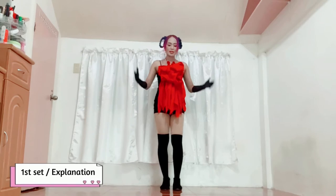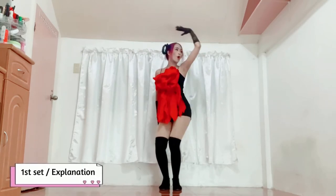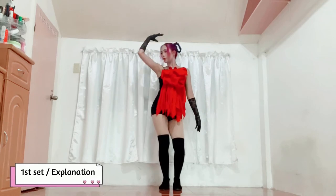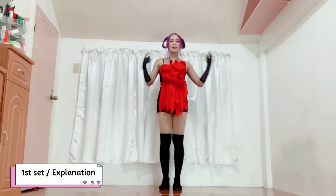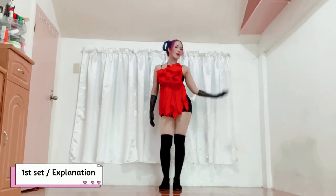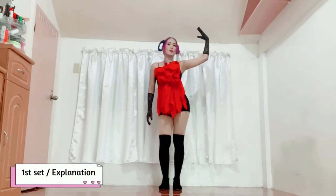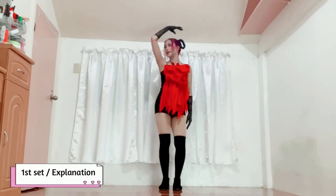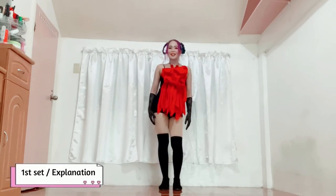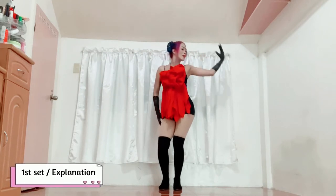So pagsabayin natin ngayon yung movement ng hips at ng kamay — it's going to be one, two. Look at the movement of my head: as I move my hand upward going down, nakatingin ako sa my right side. You can even look at your hand if you want. The same on the other side. Got it? Again: one, two.